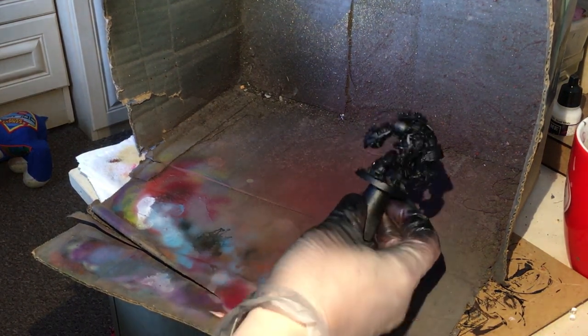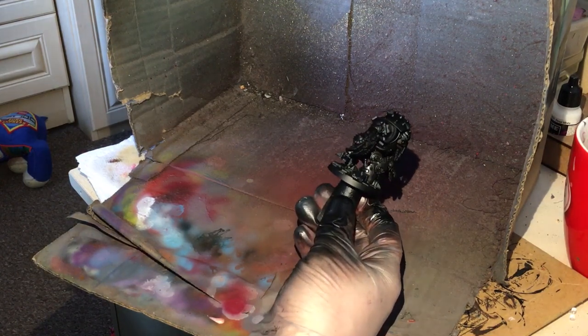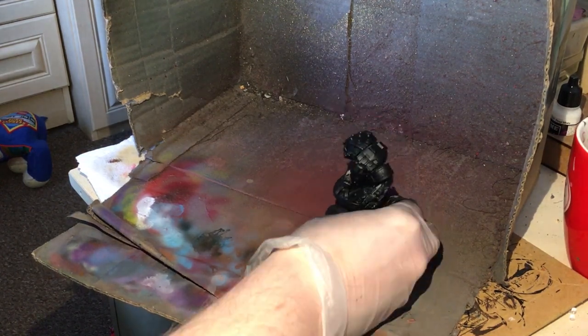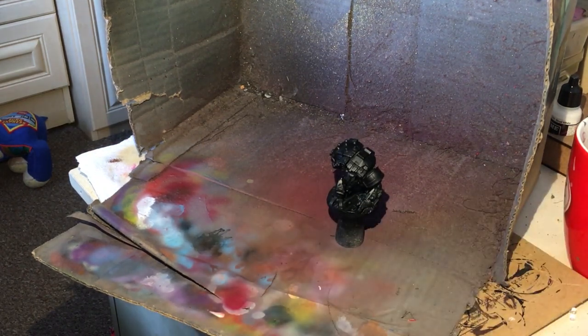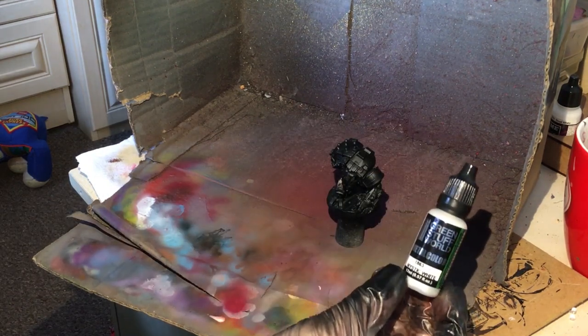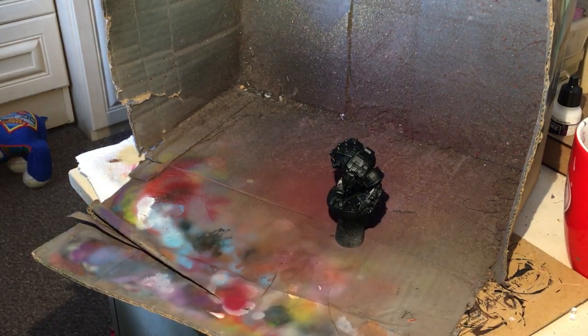We've begun the figure by making sure it is sprayed with black. Now we're going to be doing a metallic white look - hopefully you've seen that from the thumbnail. The metallic look is going to come from the use of this - Mystic White Metal Color from Green Stuff World. We're going to be using this to create a wonderful highlight.